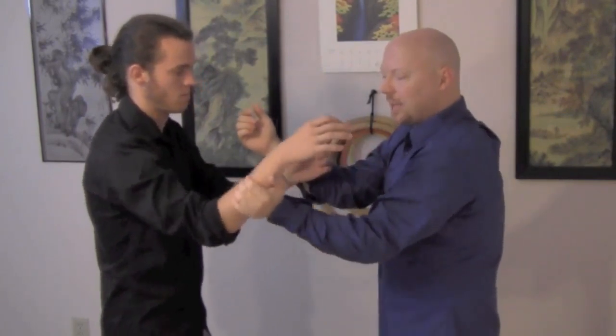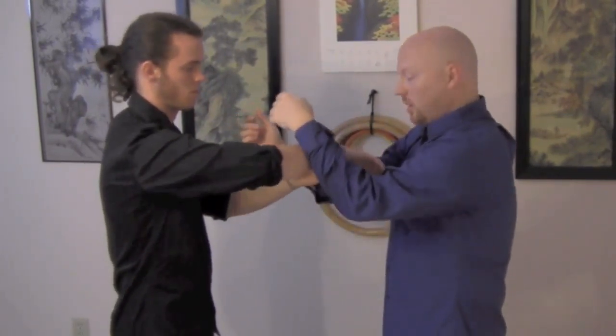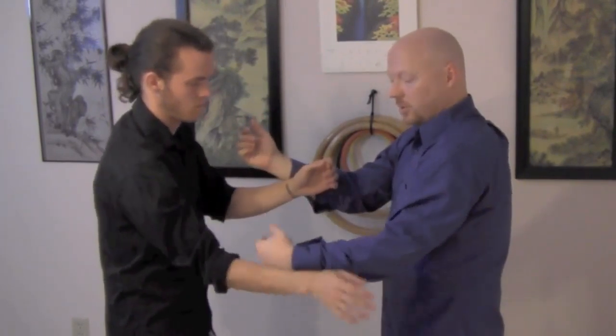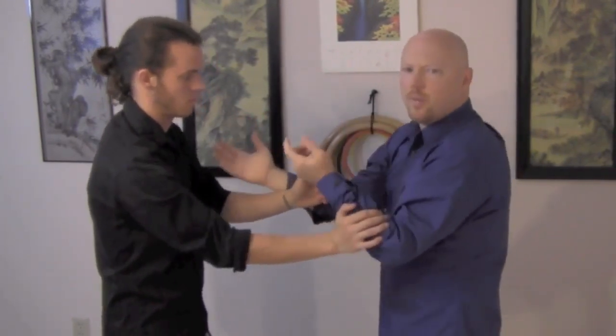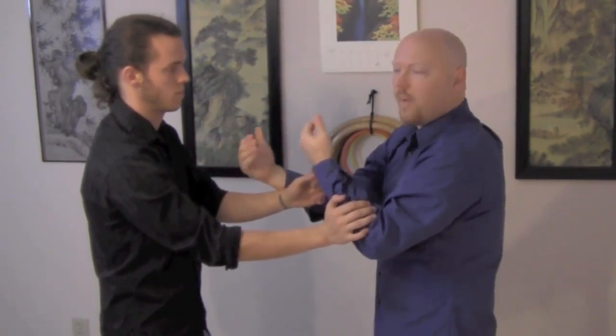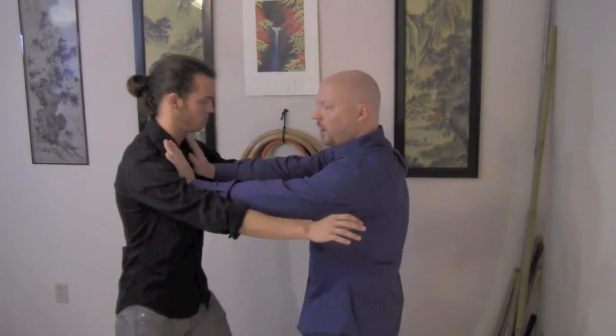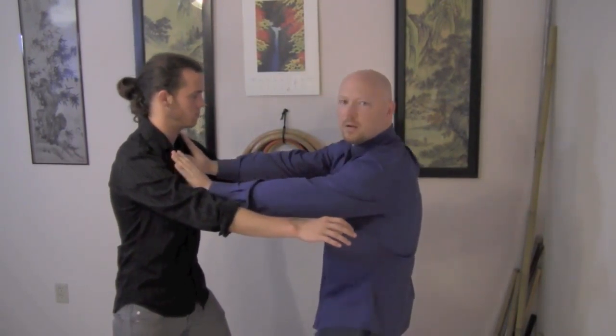Some systems will clasp the lower forearm in this fashion, which is fine too. But as I press down on his arm, he circles out and clasps mine, so that everyone is able to neutralize the incoming forward pressure of their partner. In the early stages you can actually neutralize the force of a real attack here, hitting with the palm.